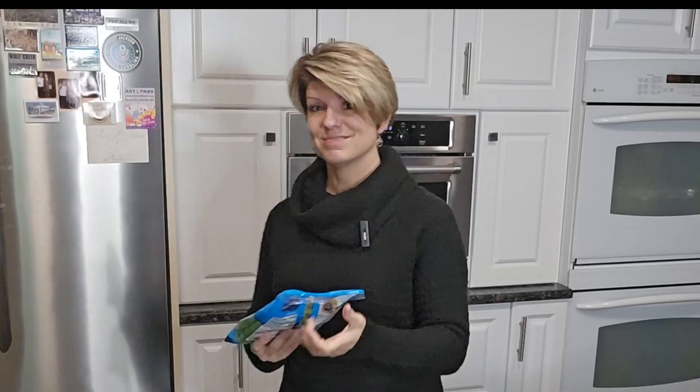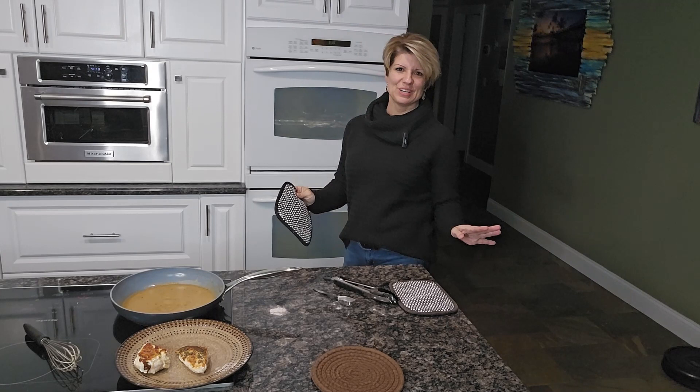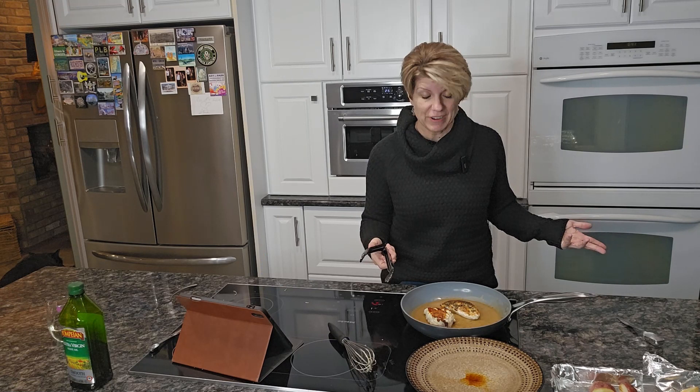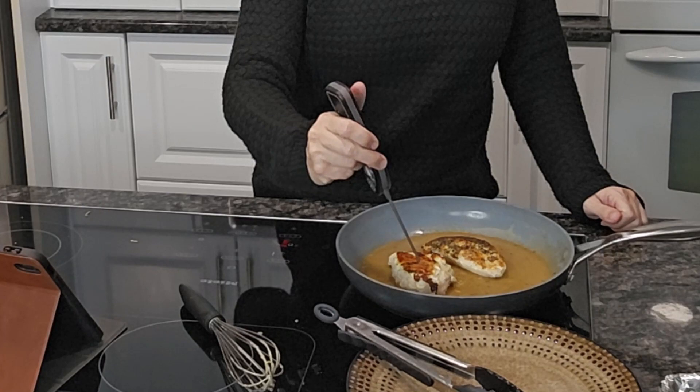Luckily I have the microwavable bag of green beans, so guess what — that'll work. The timer's gone off on our potatoes, let's take a look — oh yeah. That's another confusing thing about this recipe: at the end it says to put the chicken into the sauce and cook it for another three minutes to make sure the chicken is completely done. Why are we not using a meat thermometer? That's what I always do — 165 degrees, chicken done; not 165, chicken not done. It says to cook it on low for three minutes. I'm going to take its temperature. That's not even close.